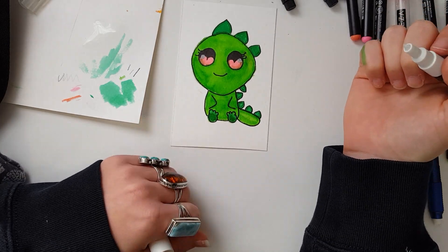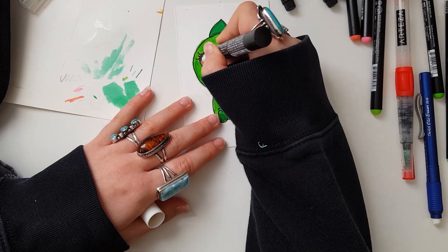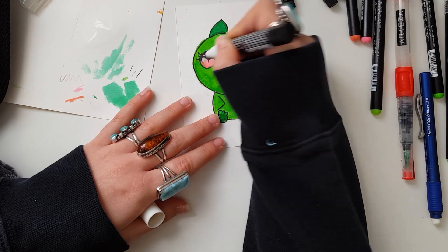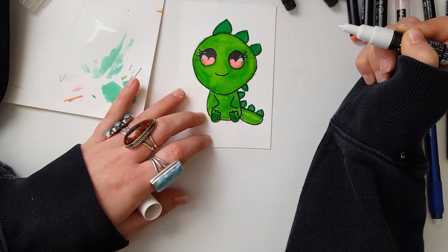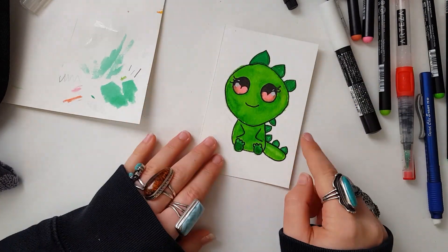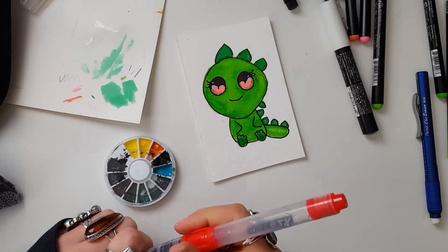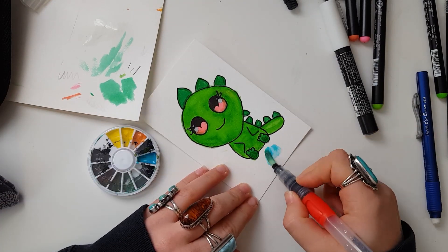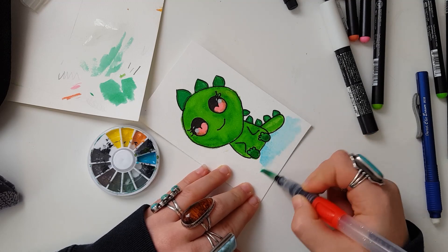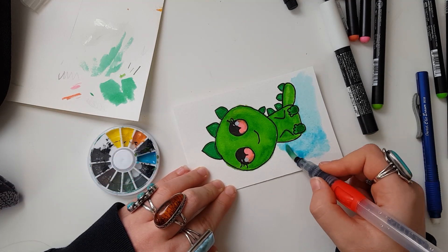We are going in with my favorite paint pens ever — you probably know this by now — these are the Posca paint pens, and I'm just using the white. I have a white and black and I keep them in my everyday pencil case and use them all the time for literally everything. I do apologize that my phone went off — it wouldn't be a Leanne video if my phone did not go off.